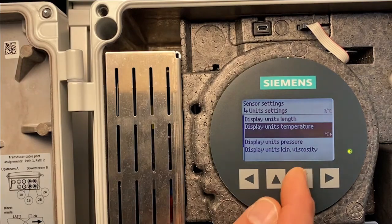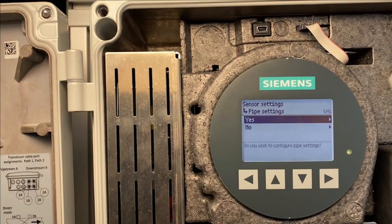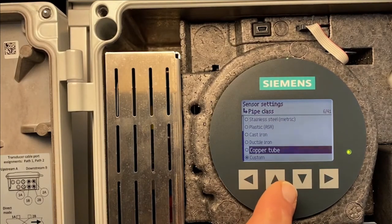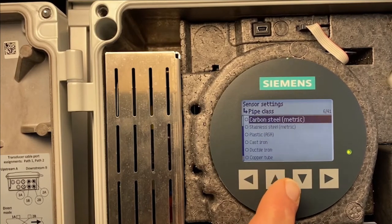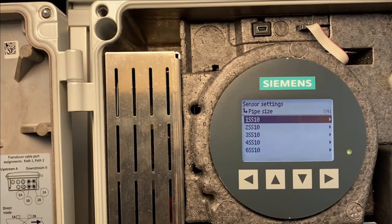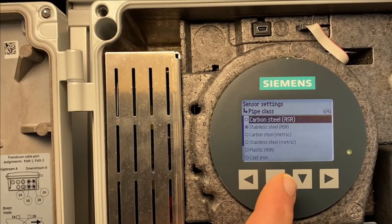That brings us to pipe settings. We have a pipe glass which offers different pre-programmed pipe sizes depending on the pipe material. For example, carbon steel ASA offers different ranges of pipe sizes to choose from. We leave the menu without saving and choose Custom.